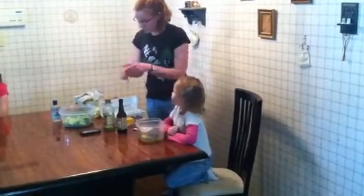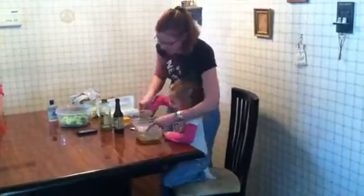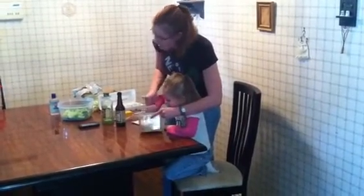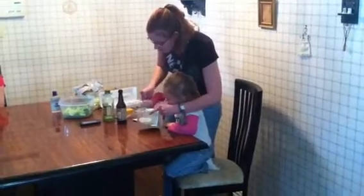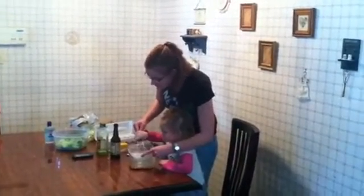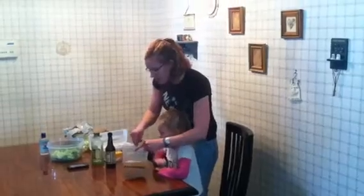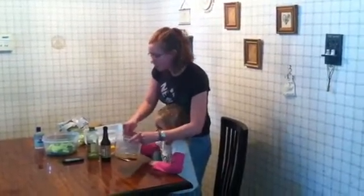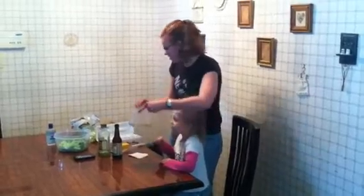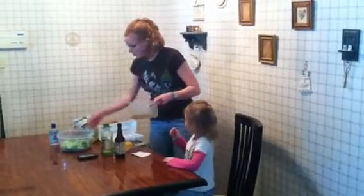Now we're going to get our whisk. We're just going to whisk it up — it's going to make kind of a grayish-brown color. Pour it over the salad. You want to make sure that you use salt and pepper also. We don't have any here today, but put some salt and pepper in there and make it taste real good. I recommend not showing your guests how you make this, because a lot of people see you crack an egg in there and they decide they aren't hungry anymore.